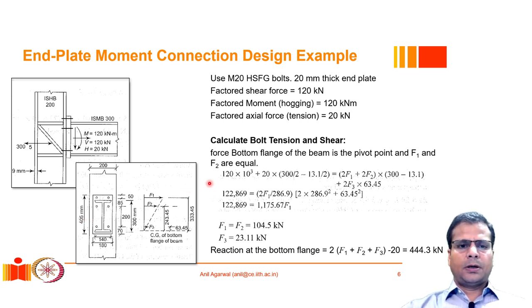We have an example taken from our textbook, N. Subramanian's book. This is a column ISH B200 and ISMD 300 beam with an end plate connection to the column. Six bolts are overall provided to join the end plate with the column flange. There are also requirements for a horizontal stiffener and diagonal stiffener, which we will discuss shortly.